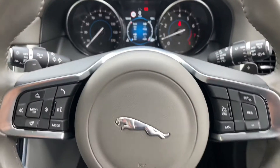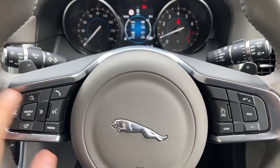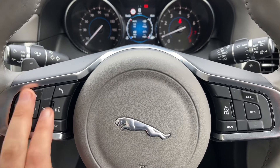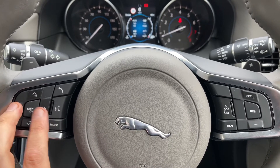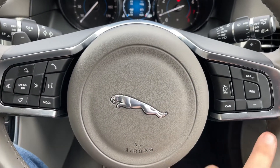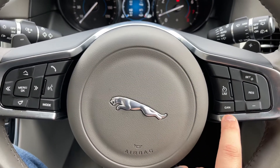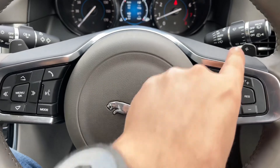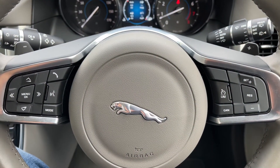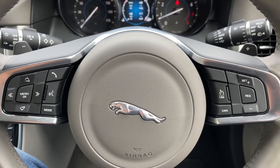Moving back out to the steering wheel. On the left hand side these buttons will enable us to change various different bits of stereo information, skip tracks, and increase and decrease the volume for example. We have phone controls over there as well, and on the right hand side we have cruise control and speed limiter. Behind the steering wheel we have the plus and minus paddle shifters so that you can change gear manually with this automatic gearbox should you wish to.